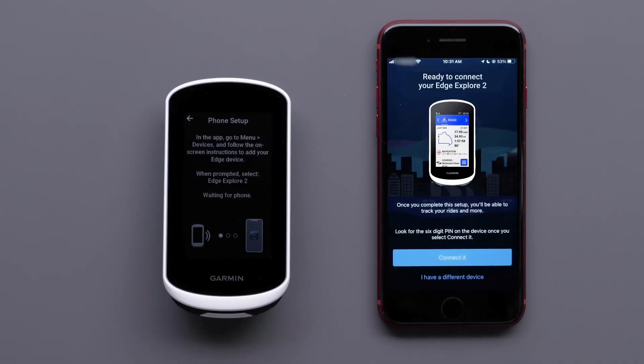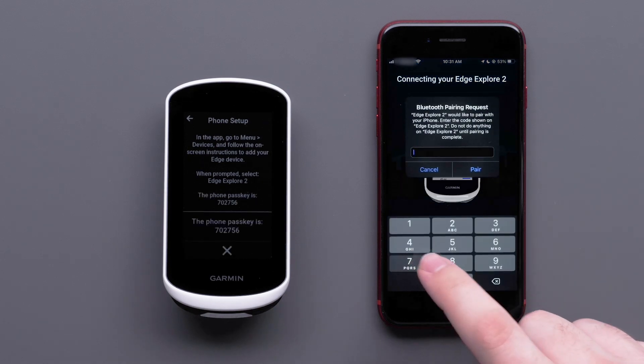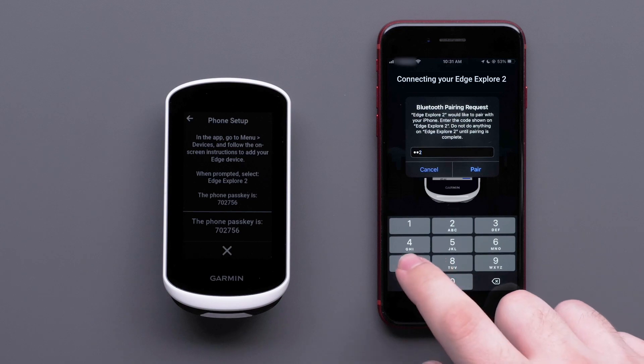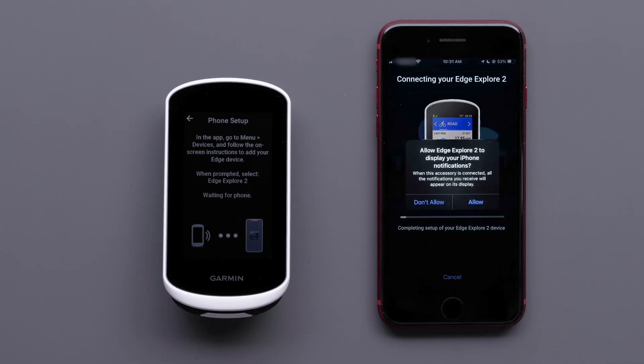Select Connect it when the Garmin Connect app finds the Edge Explore 2 device. Type in the passkey shown on the Edge Explore 2 device into the Garmin Connect app and select Pair. Select Allow to allow notifications to appear on your Edge Explore 2.